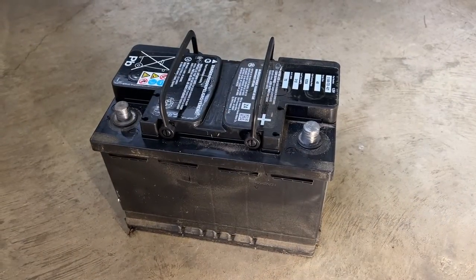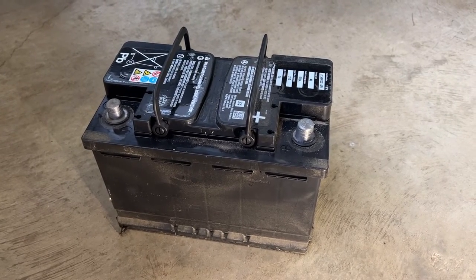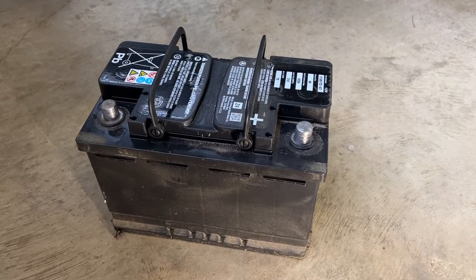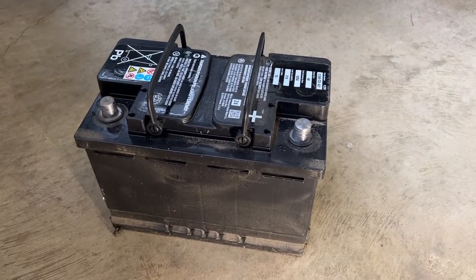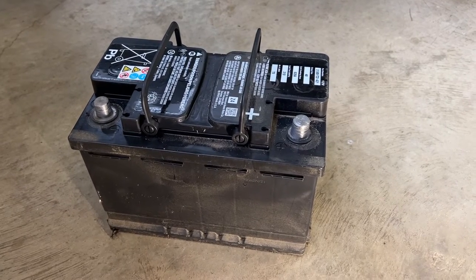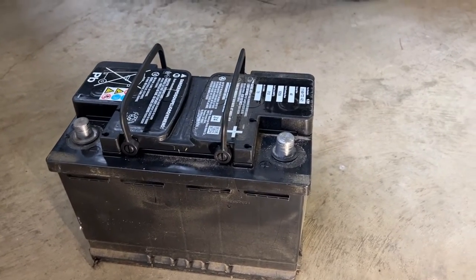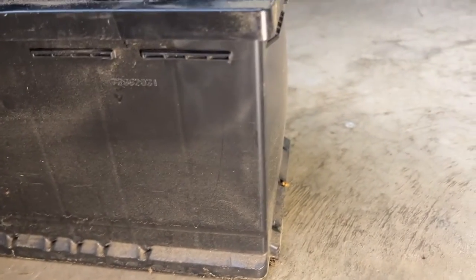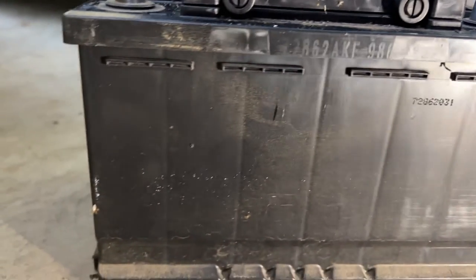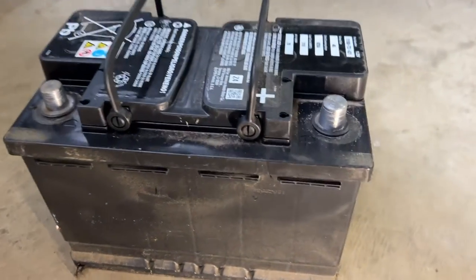Here's the battery that came out of my truck. The Ridge Lines are real sensitive to a weak battery. If you start noticing weird things going on with your dashboard lights or any weird behavior from any electronic portion of the truck, it's a good indicator you may need a battery. This battery is four years old, so it's done. And it's bulging out on the sides, so it's definitely in need of replacement.